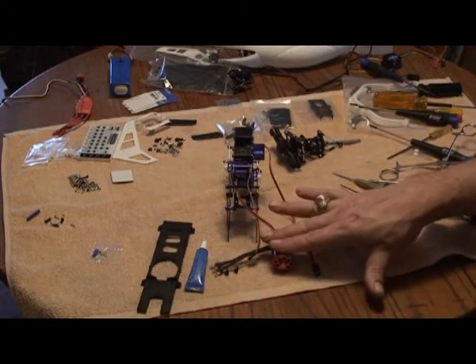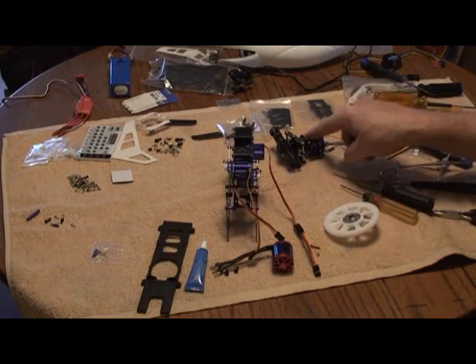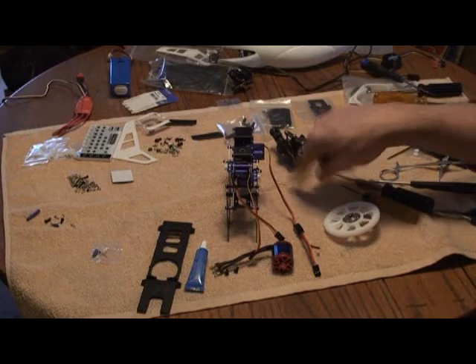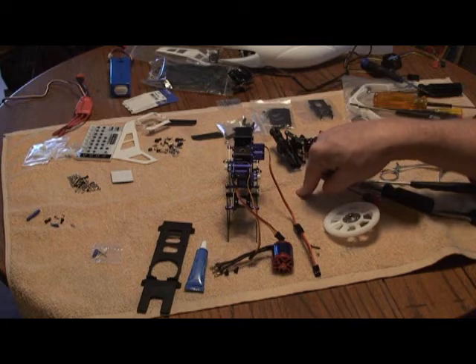I'm going to go ahead and mount the motor, slide the main gear in, and drop the main rotor mast right down through the bearing blocks, lock that down and get it set up. We'll come back and talk about our next step.